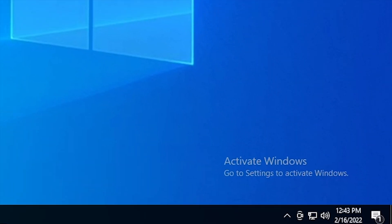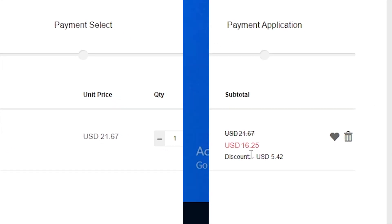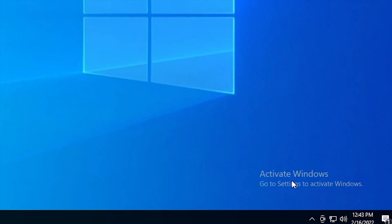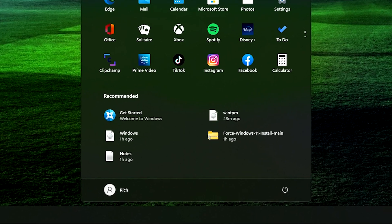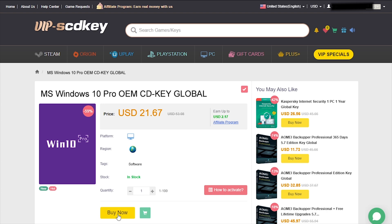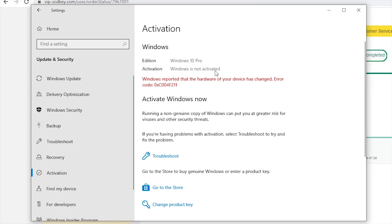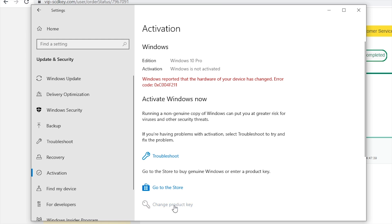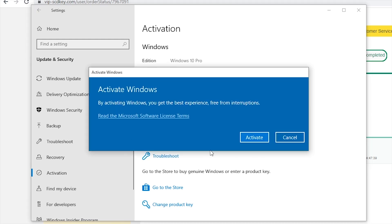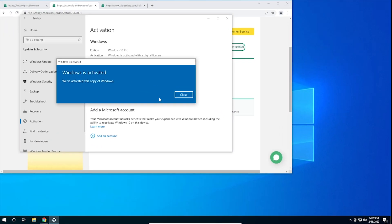Is your copy of Windows 10 unactivated? With today's sponsor VIP SCD Key, you can get a valid Windows 10 license for under $20. Stop dealing with that watermark on the desktop. Also, with an activated copy of Windows 10 you can upgrade to Windows 11 for free. Go to the link in the description and use the code CYBER CPU for a 25% discount. Go to your activation settings in Windows 10, click the link that says change product key, enter the product key you purchased, and hit activate.